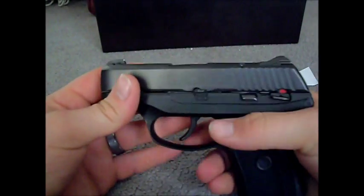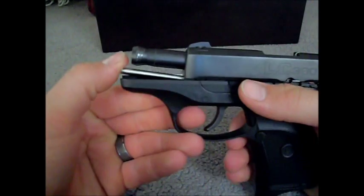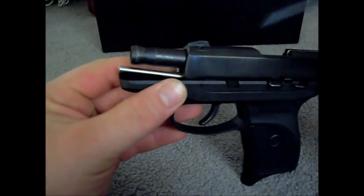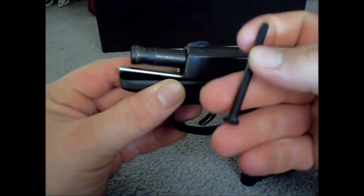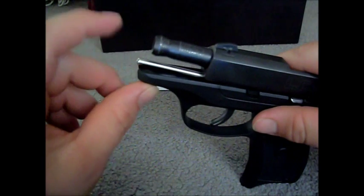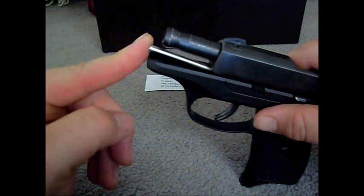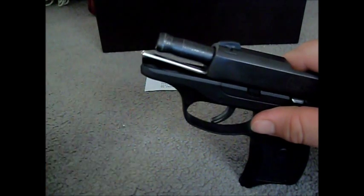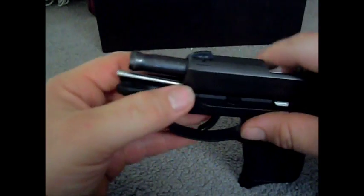Basically, the reason I got it was I didn't really like the plastic guide rod — it's kind of flimsy. I know a lot of people say it provides give for the gun, but I think this stainless steel guide rod will hold up a lot better. It's on some of the higher end products out there, and it's something you can rely on for a carry piece.